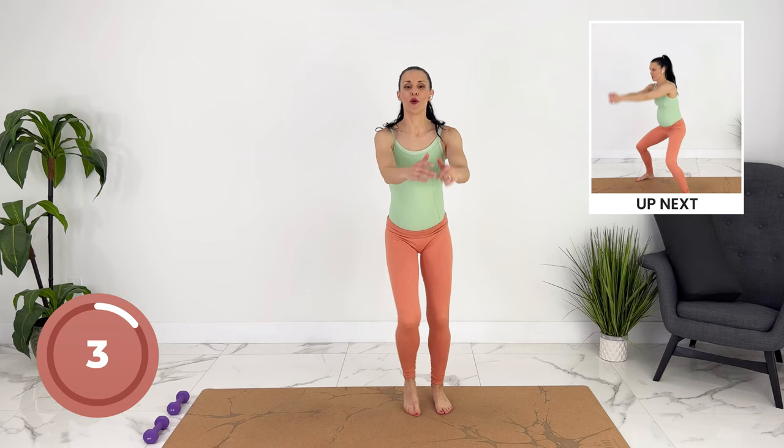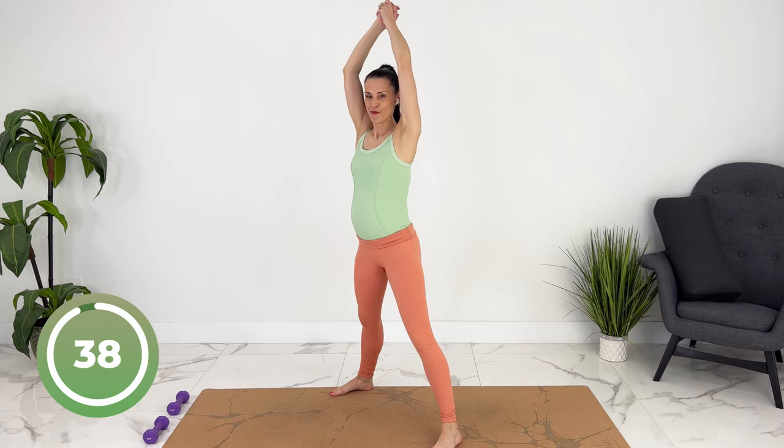Re-engaging your core. Squat down, bring your arms down with power.